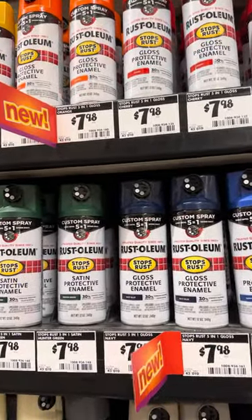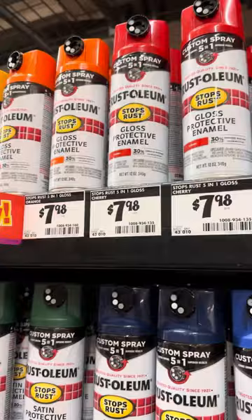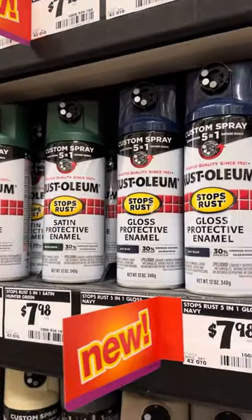I'm in Home Depot and I just ran across this paint aisle. If you're interested in spray paint, you might like this video.